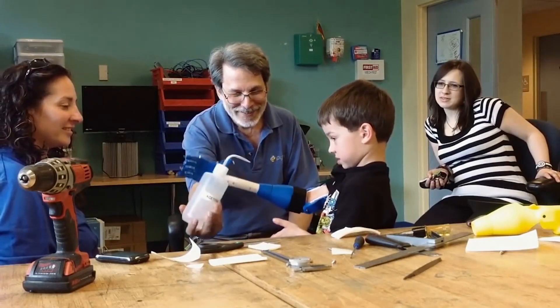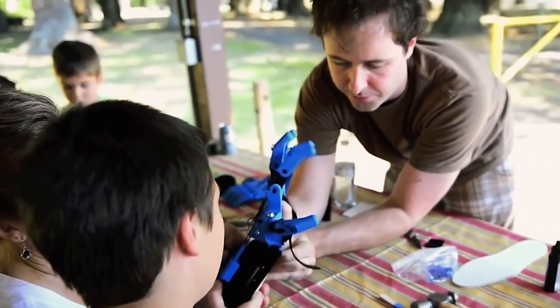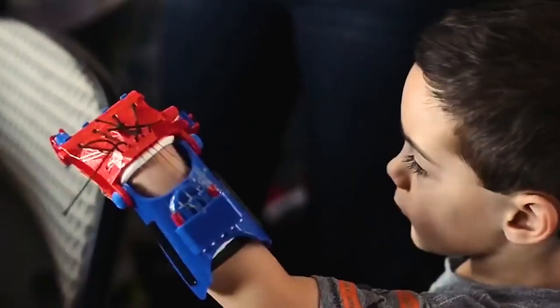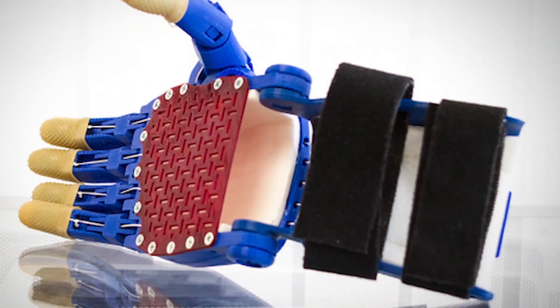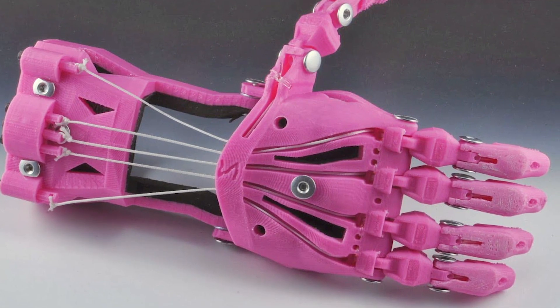ENABLE is a global network of volunteers using 3D printers and 3D technologies to make free, open source upper limb prosthetics — hands and arms — for children and for other amputees who currently are just doing without. We have tremendously creative and innovative volunteers that are constantly coming up with new designs that offer new capabilities.